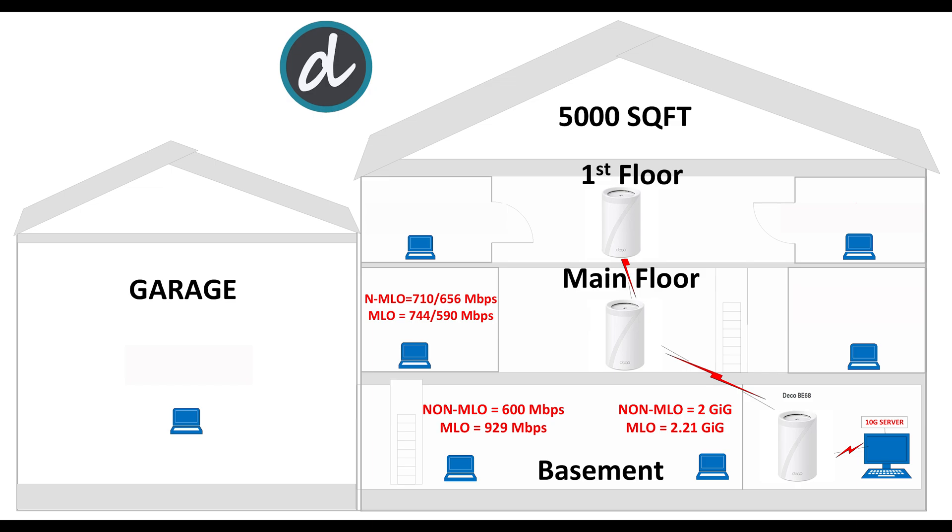On the main floor, to the left side of the house, we achieved 710 Mbps download and 656 Mbps upload without MLO enabled, and 744 Mbps download and 590 Mbps upload with MLO enabled. These are one of the best results we have achieved at this location compared to our previous Wi-Fi 7 or 6E routers and mesh units.